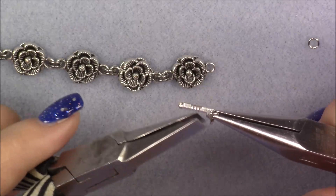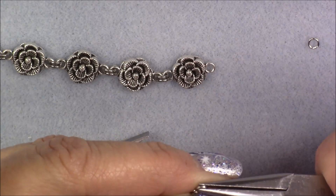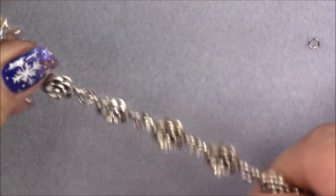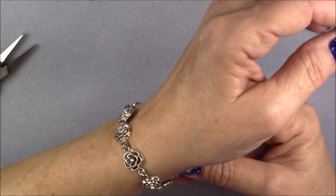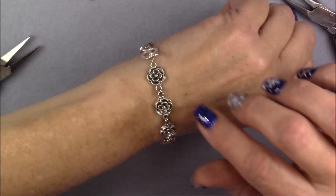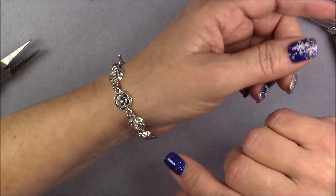I'm just going to use two jump rings. Let me open this second jump ring, pop it on here, and close it. Now I have a bracelet. I can just pop this on, and it stays pretty well without turning too much because of the two jump rings in between. You don't want to make it too long for your wrist or it may turn a little. You just want it to have some nice movement and stay in place well.